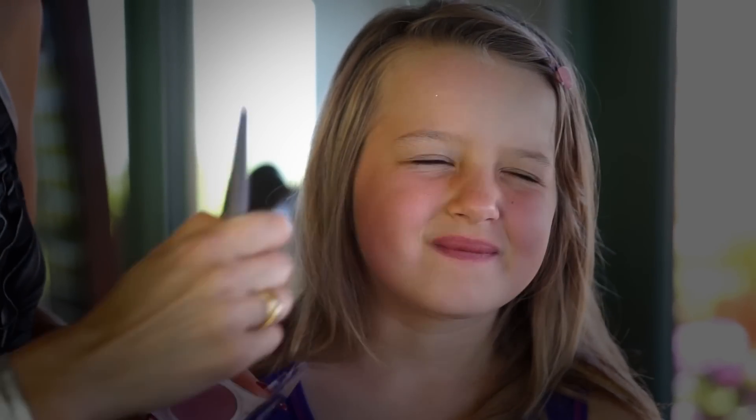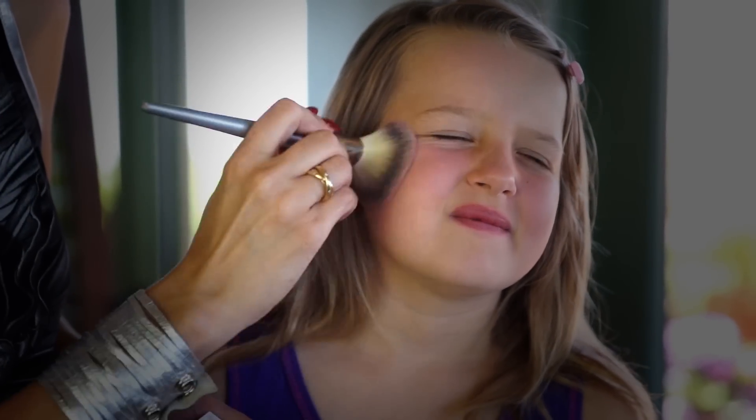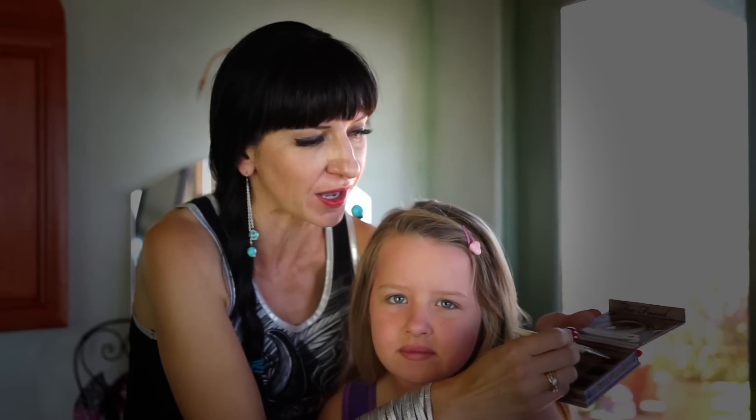I'm going to start with putting a base. I'm going to use a botanical color. Please do not use anything that is not intended for your face. Anais is pleasantly pink, but since she is blonde, you can't really see her eyebrows that well, so I'm going to emphasize her eyebrows.